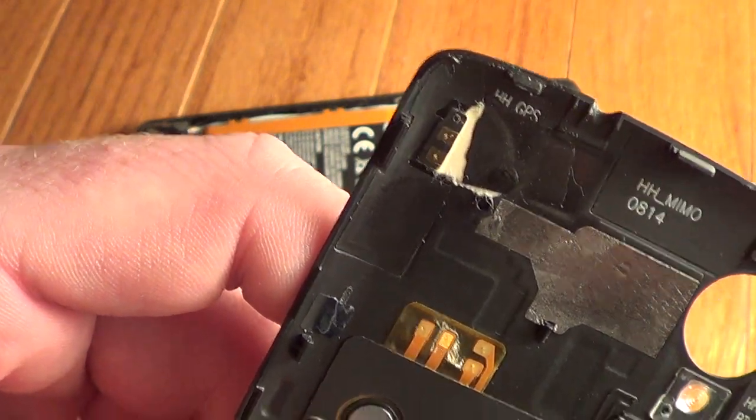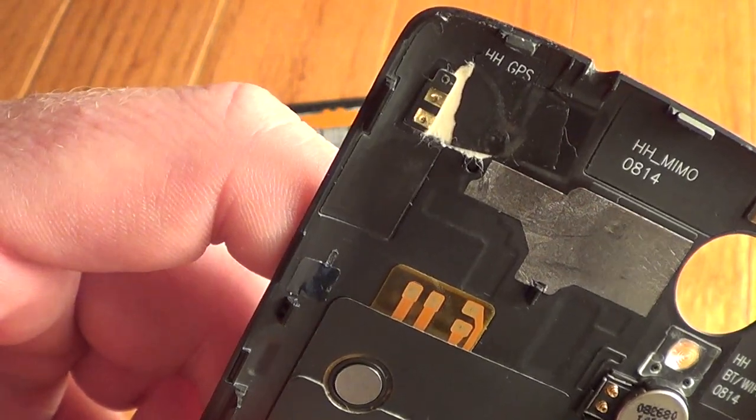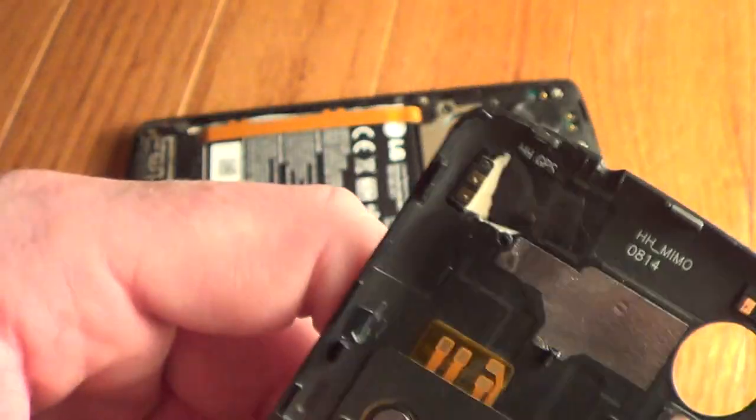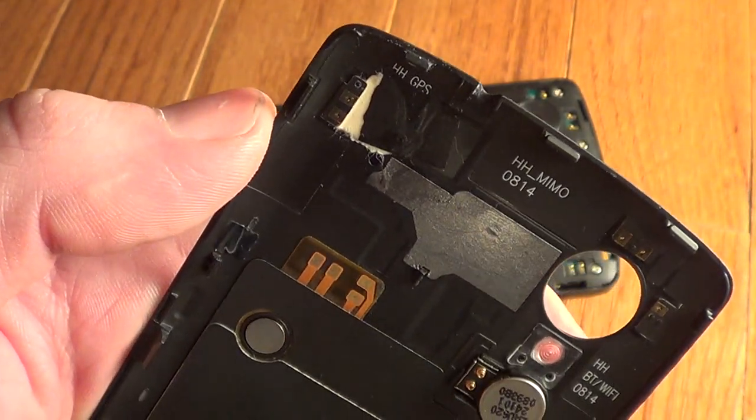Once I did that, now it's 100% accurate. It's getting locks within two to five seconds and everything's perfect again. So this is all you need to do to fix the reception issues with the Nexus 5.